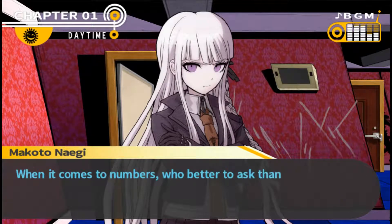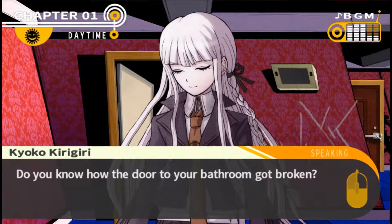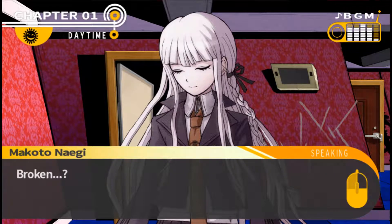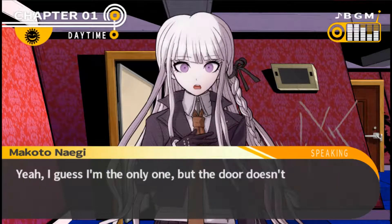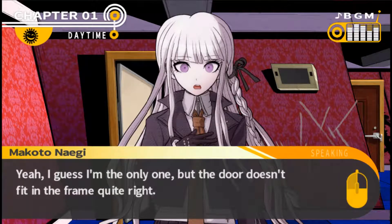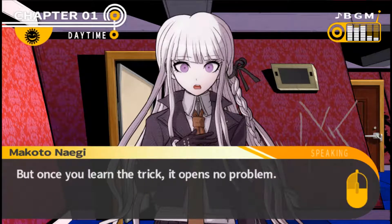I know who I should talk to when it comes to numbers - who better to ask than the Ultimate Programmer? There's one other thing I wanted to ask Kyoko about: do you know how the door to your bathroom got broken? She clarifies it's not broken, it gets stuck. Yeah, the door doesn't fit in the frame quite right. When I first tried to use it I thought it was locked, but once you learn the trick it opens no problem.